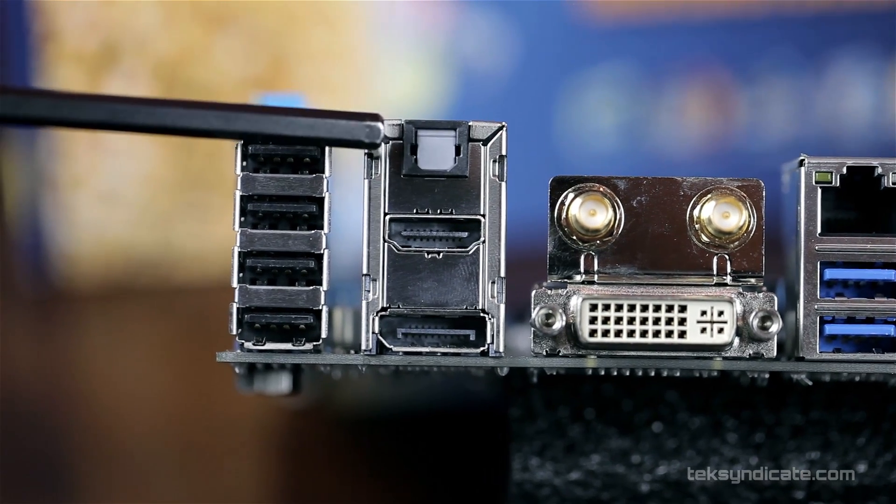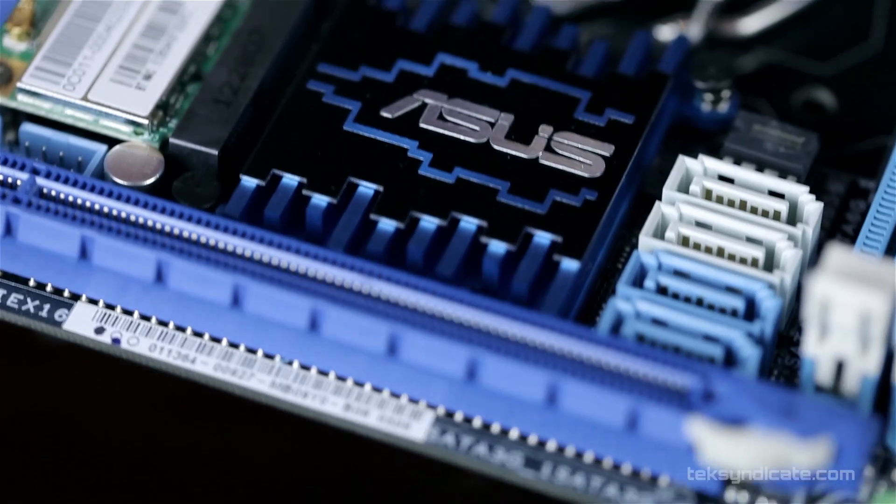For audio, this board uses the Realtek ALC898 and supports DTS Ultra PC 2, which takes a stereo signal and converts it on a hardware level to surround sound — 7.1 or 5.1 — sent out through the digital audio port. It's not an upmix; it's a true hardware-level conversion that sounds much better than the old upmix you'd get with older audio chips.